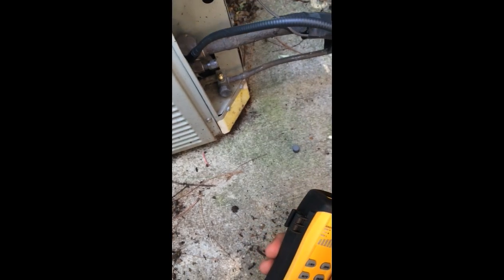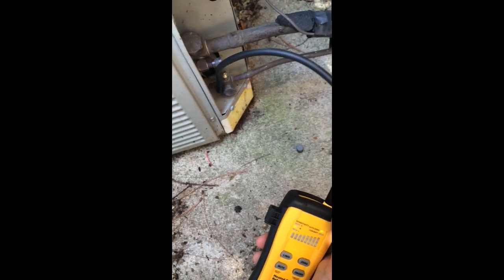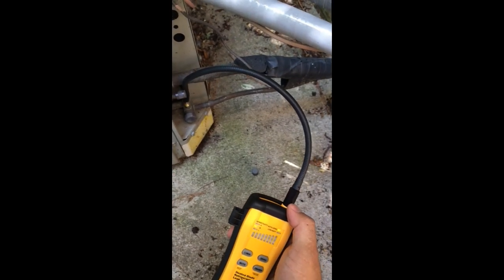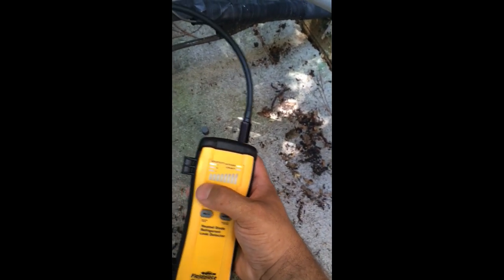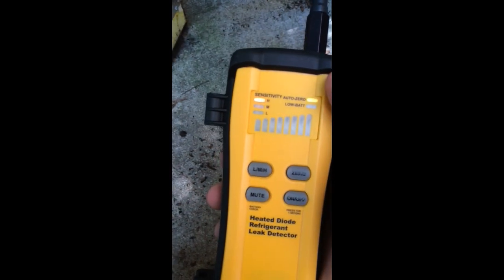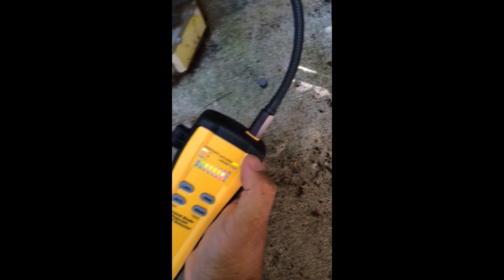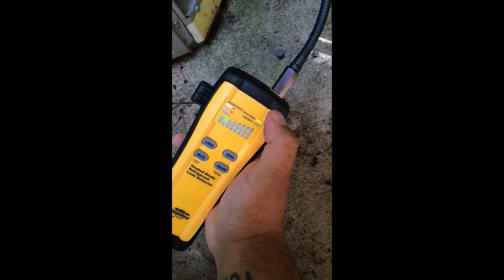Obviously that's low sensitivity, but that's not going to do as much good. Even if there's nothing picked up on medium, back on high we've got a little bit. There's enough of a leak where we can see it's not a terribly large leak, but there's enough of a leak there for us to pick up on. And because the auto-zeroing is every two seconds, that lets me know there's a constant stream — a constant presence of refrigerant or oil.